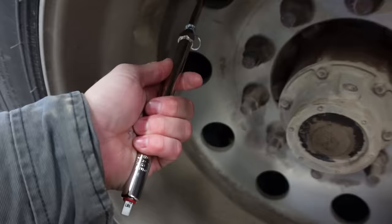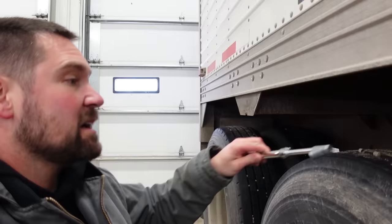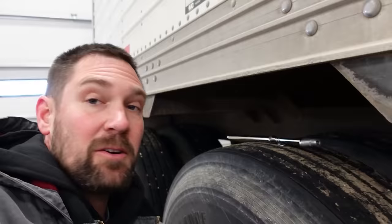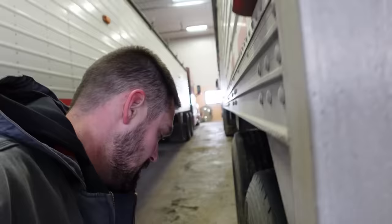Step one - always my favorite job. We haven't run these trucks for several weeks now, so we're gonna check all the tires. Got a brand new Milton tire pressure gauge here - actually from one of you, one of the viewers sent it to our PO box, which was very thoughtful. The bad part is I can predict its future - it's gonna go bad because they all do. I hate tire pressure gauges.